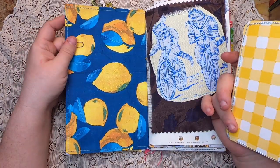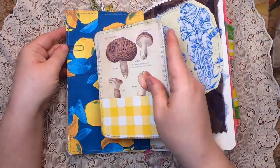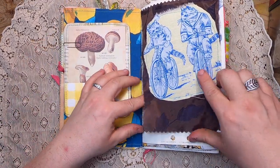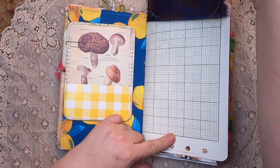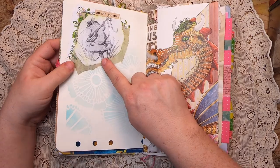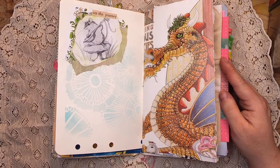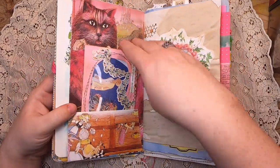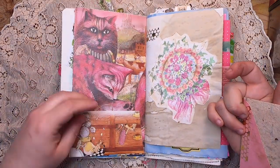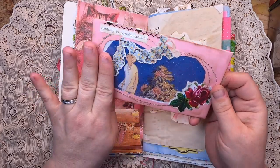This page is a decoupaged napkin of beautiful lemons on a blue background. The fabric flip has a couple of cats on bikes on graph paper, some stenciling, and a little collage of a mouse on a mushroom that says 'on the journey.' Then there's a children's book page with a beautiful dragon, and the back of the page has lovely pink cats with a pocket down below.